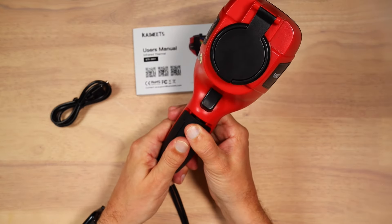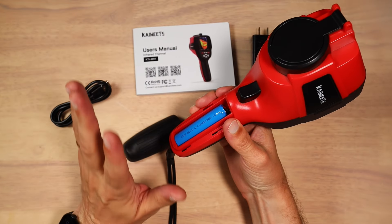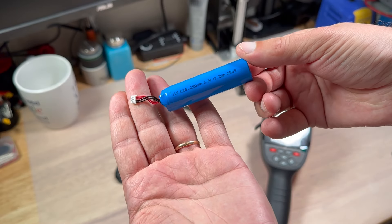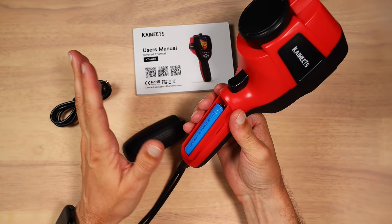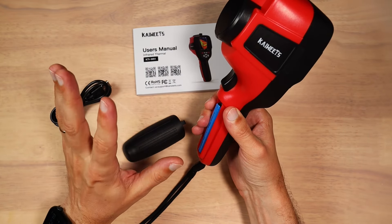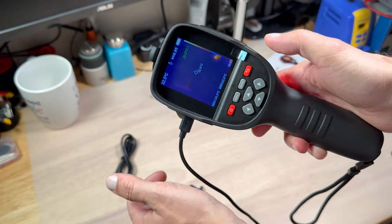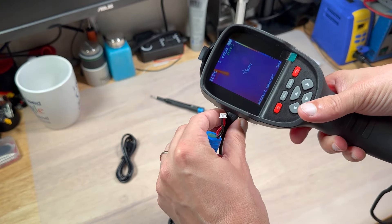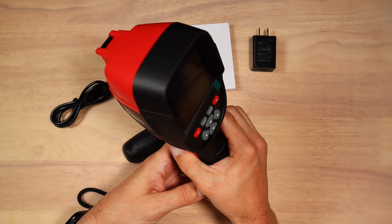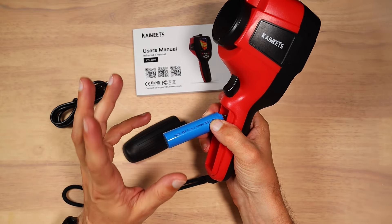On the handle of the unit, we can find the battery compartment. It is very nice to have a replaceable 3500 mAh battery. The manufacturer claims it can work between 6 and 8 hours on a charge, assuming that is based on ambient temperature and battery condition. I have tested and this device can actually work via USB-C even without the battery, so in case the battery goes bad, you will still be able to use the camera.